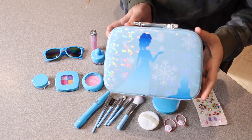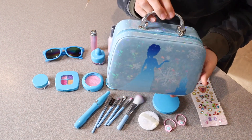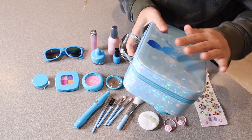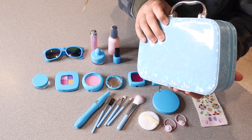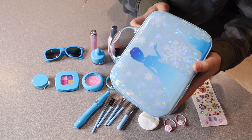So you can see the little carrying bag that it has. I love that you can fit all the different items inside this little cute carrying box. It is kind of a hard cover — it has some soft cushiony pieces but it is hard, so you don't have to worry about any of the pieces inside getting squished easily.